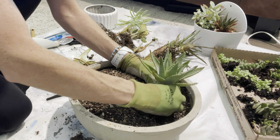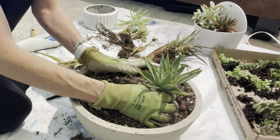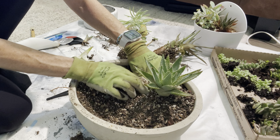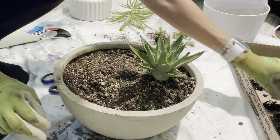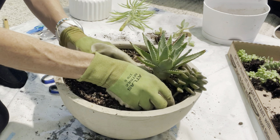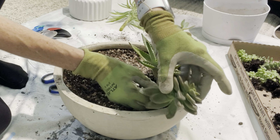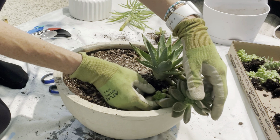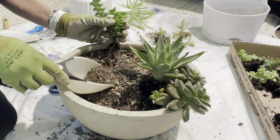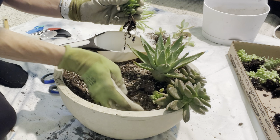I'm pretty sure this is something you want. I'm pretty sure this one is. We're going to do this one.